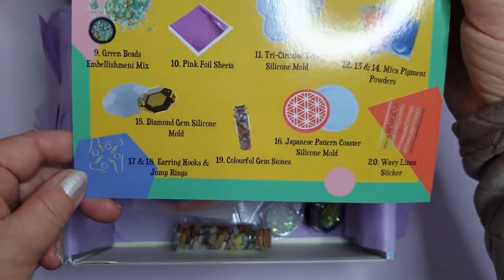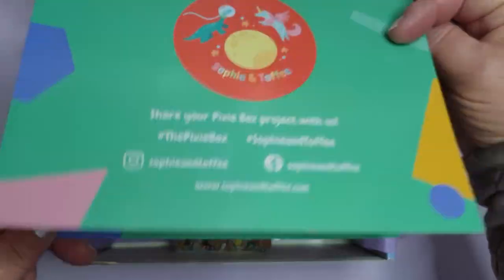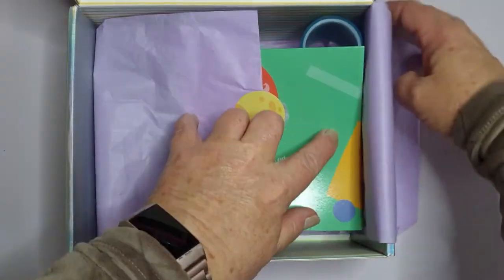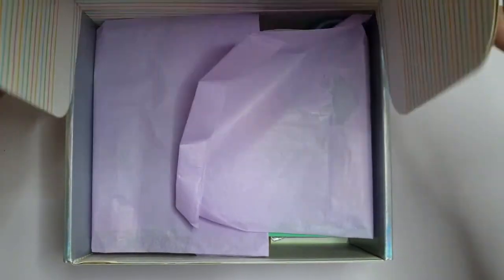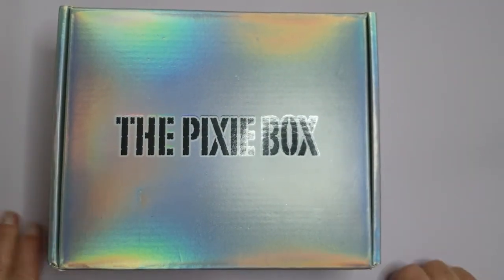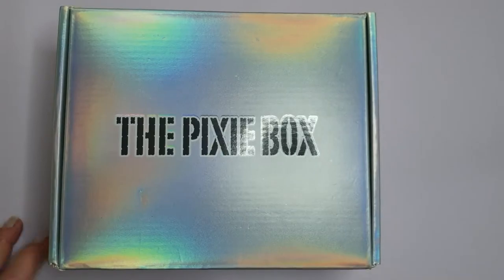So that's everything we've got - beautiful. Let's close the box up, put it away, and soon I'll be able to get on with something. Thank you for joining me.